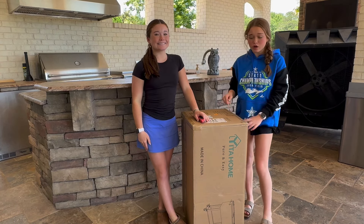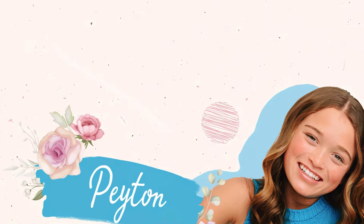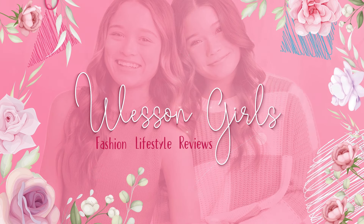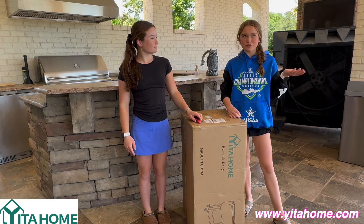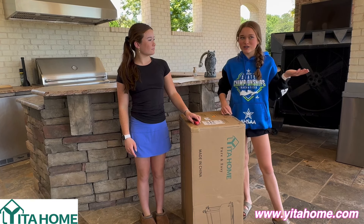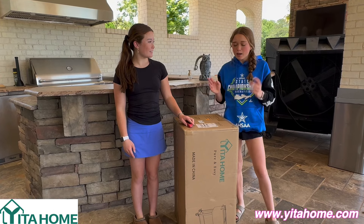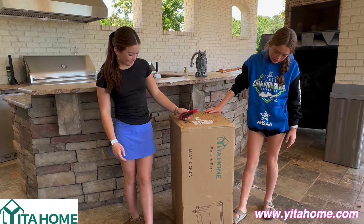So today we are unboxing the cooler. There are also many other things like bedroom furniture, living room furniture, outdoor furniture, and appliances. But today we're unboxing the cooler, so let's get started.